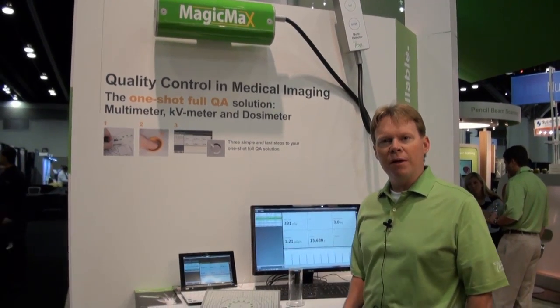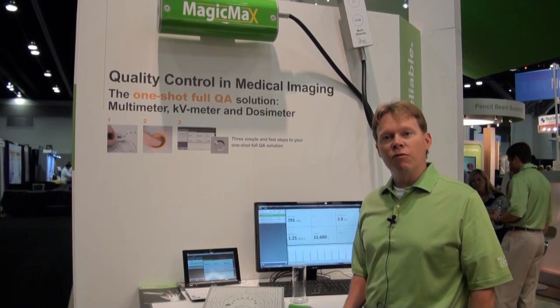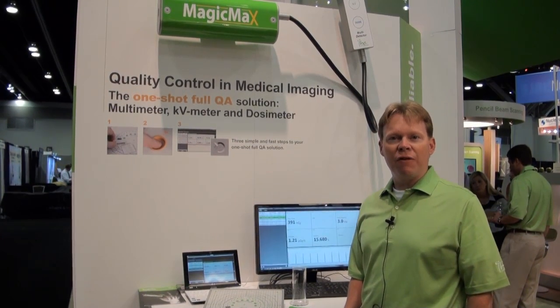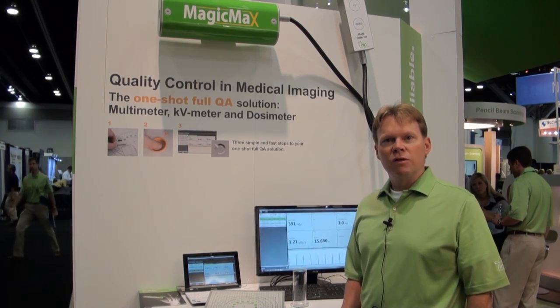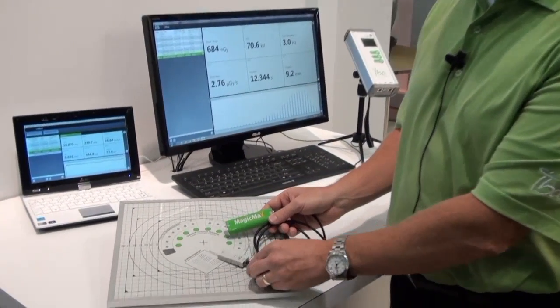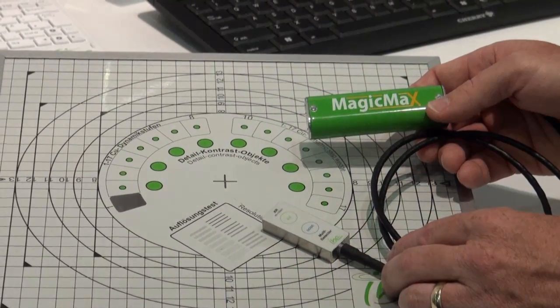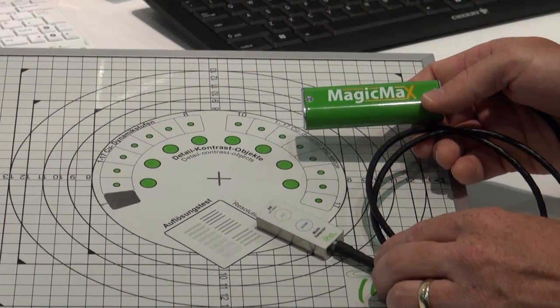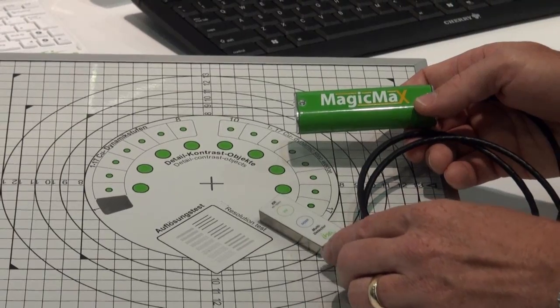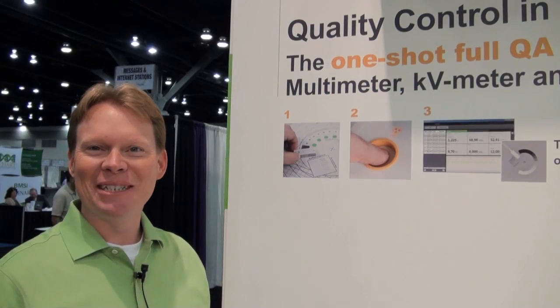The MAGIC MAX Multimeter is IBA's compact solution for QA in radiography, mammography, and fluoroscopy. Let's talk about some of the key benefits. The MAGIC MAX Multimeter works with the micro footprint detector and the Primus L test plate. The test plate provides dynamic range, low contrast resolution, spatial resolution, beam alignment, and distortion.